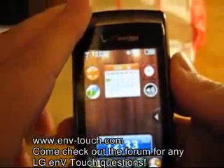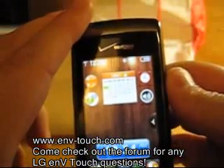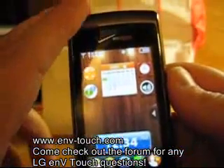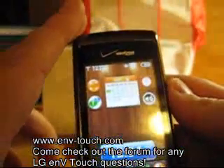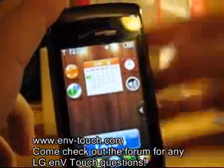So that's my review. My name is Jay Oaks. Head over to the forums at www.nv-touch.com — come check it out, there's a lot of useful things in there from people who've got the phone. Thanks for watching.